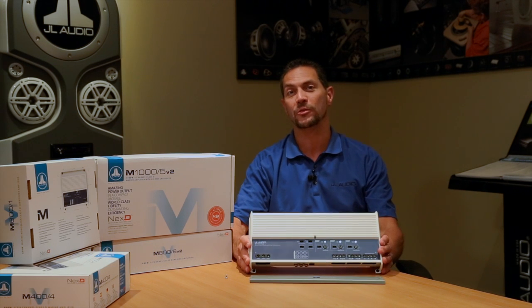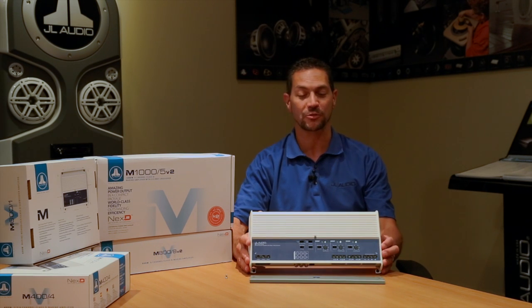Hi, I'm Steve Teresi, the Director of Training and Technical Support here at JL Audio. I want to talk to you right now about the M1000-5V2 system amplifier for marine application.